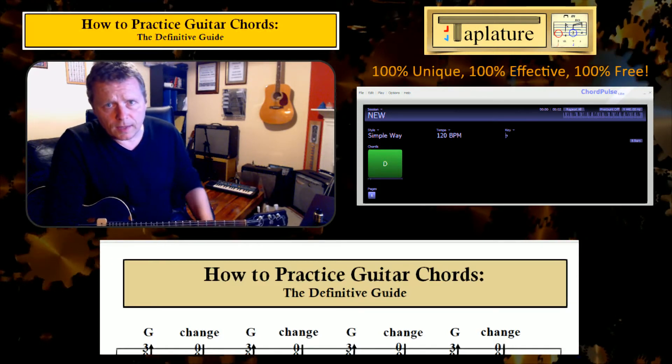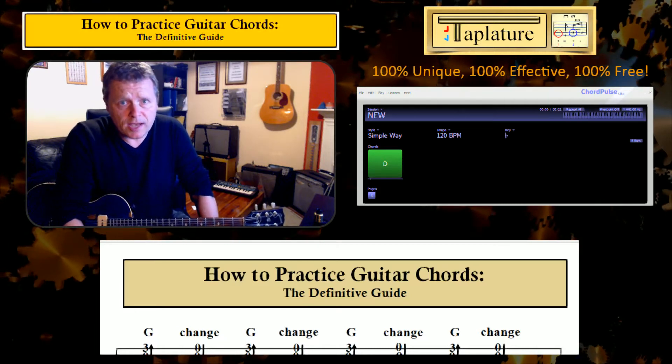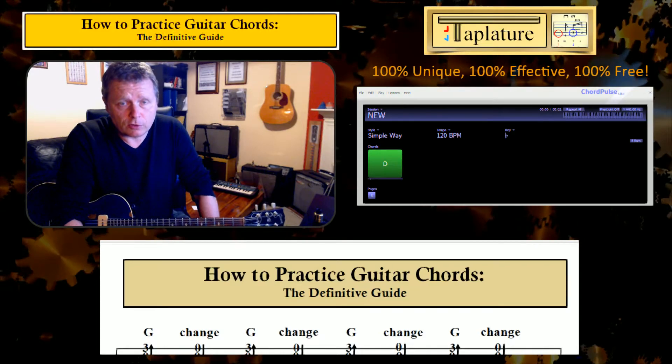Old Swanner here. In this video I'll be running through the approach that you can use to attack any problem you ever have with any chord changes you ever come across.